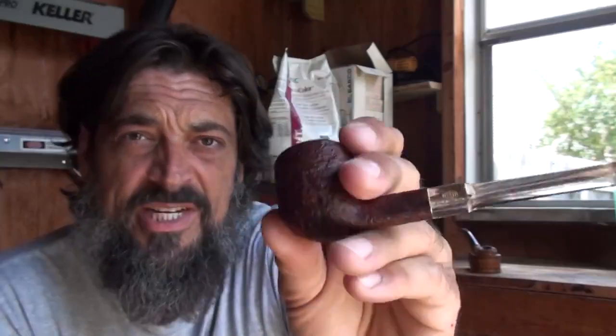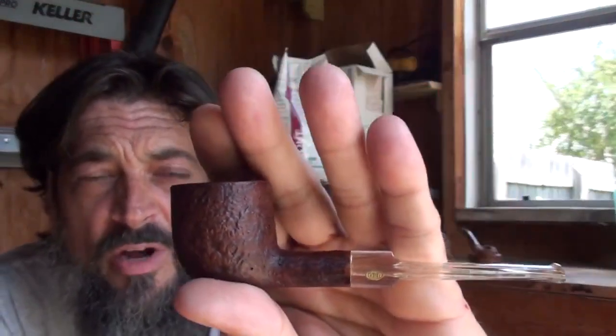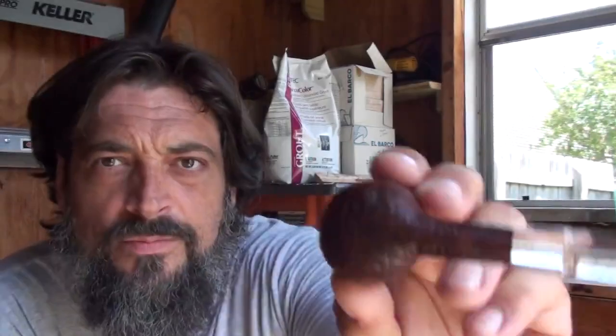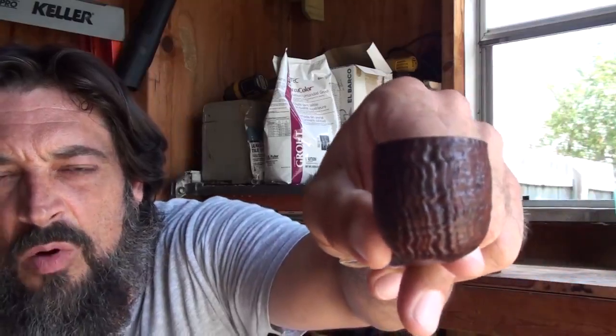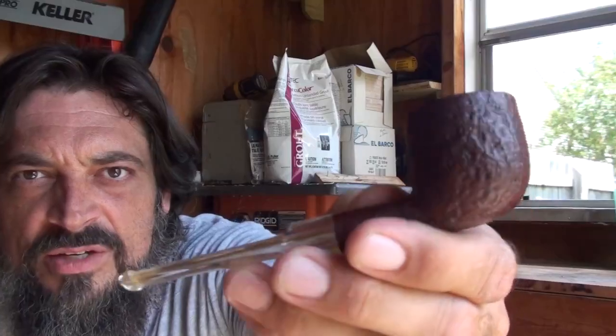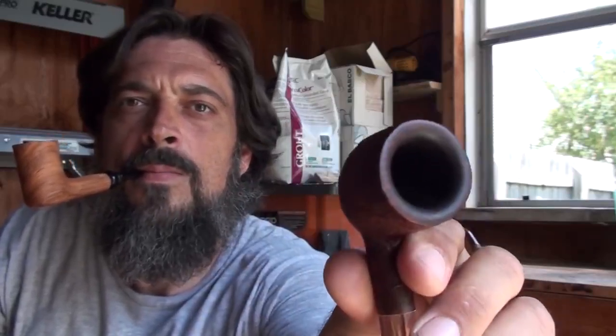My second pipe is Ed, or Eddie. It's a GBD Prehistoric — see if I can get the focus here. There's a small gold emblem there. It's a pot shape, and the number on it is 9437. The grain pattern is interesting — it's kind of mottled looking and you don't really see grain per se until you get to the front of the bowl, and then the grain kind of hugs the bowl like a hand. Handsome little pipe, I really like this thing.